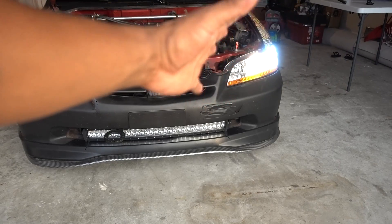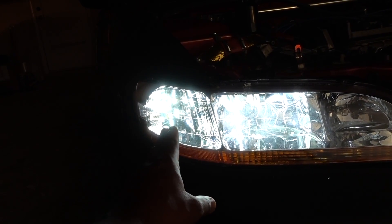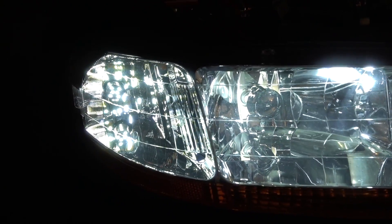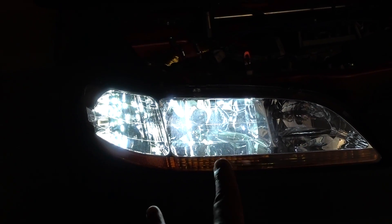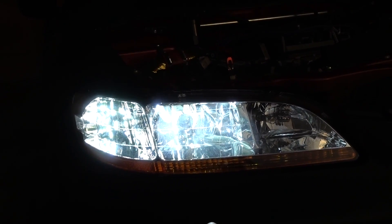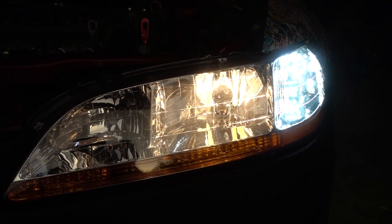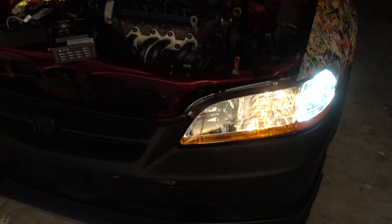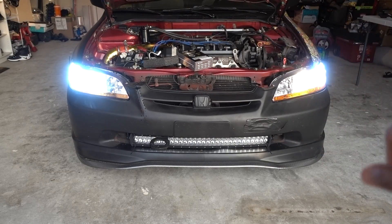And that one you can barely see it. So like I said, that's the Syneticusa turn signals for the Accord. That one is the LED — not the same white but super bright. So now I'm going to see really good at night, and that one is just a regular bulb, nothing fancy. Now let me do the other one and I'm going to show you the end result.